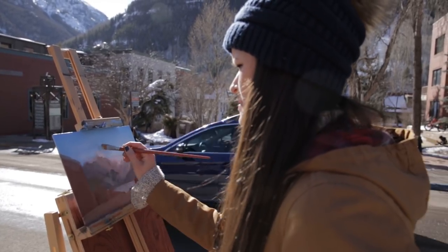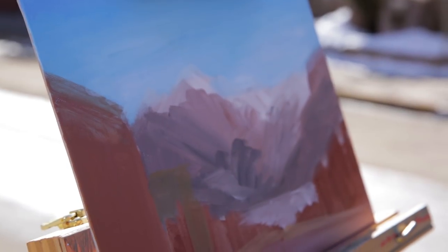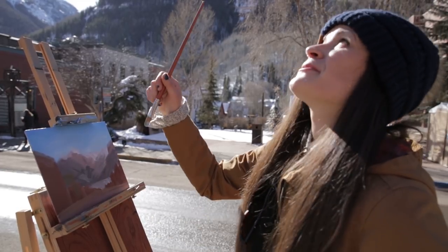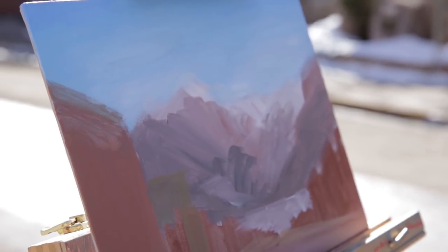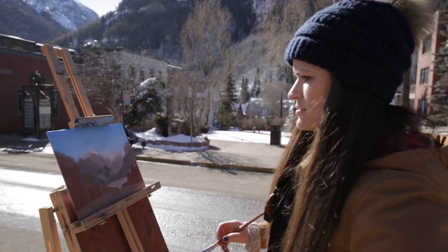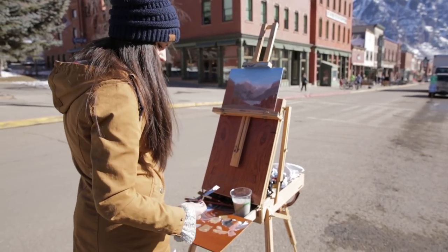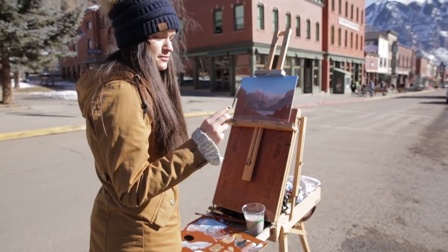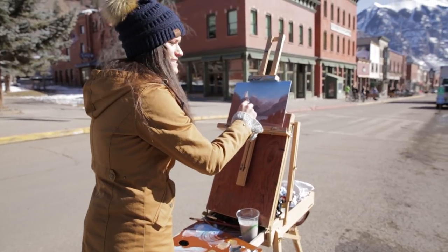I'm just finishing putting in the sky. Skies are typically lighter at the bottom of the horizon and as you go up the sky turns into a darker blue, so I'm trying to capture that gradient. I'm painting over the mountains a little bit because I'll put those in front, but I wanted to lay the sky down first. Now with the mountains, I'm about to do a little bit of palette knife painting to get those nice sharp edges.